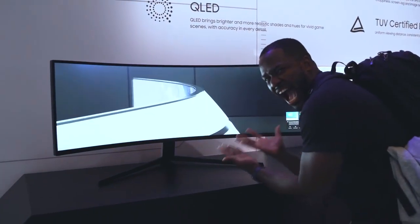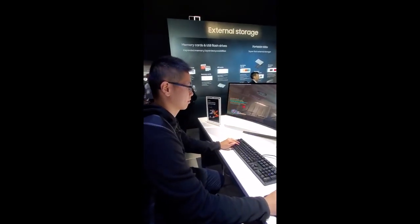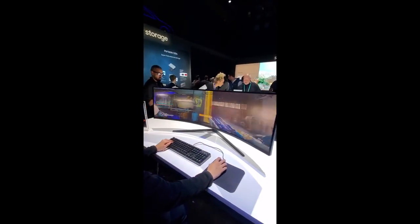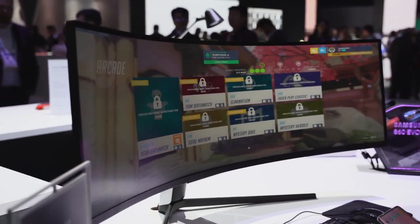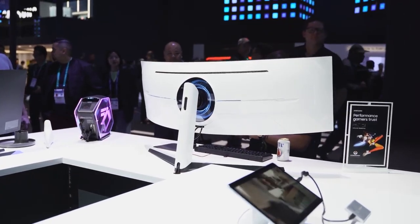Everyone at CES was ooh-ing and ah-ing at this thing. I did get some footage of Daniel playing Overwatch on it, and this monitor is insane. As for pricing, I don't have exact figures yet, but I believe it will be similar to what the CRG9 was last year, with the CRG9 now dropping in price and becoming a more affordable option.